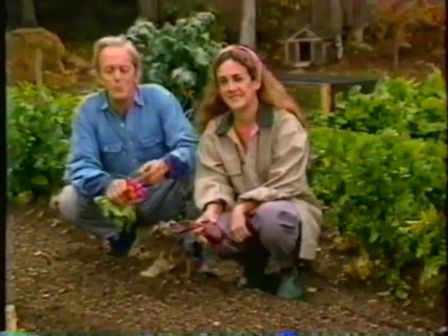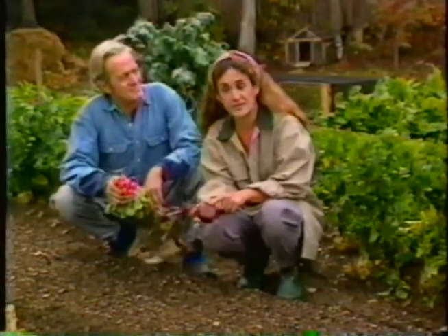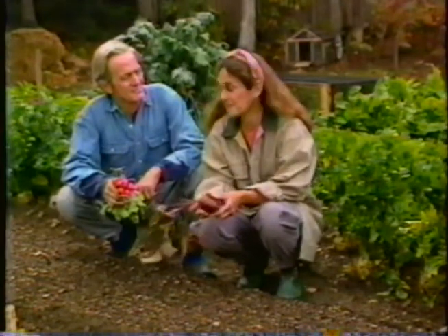I think it's fascinating that the most important part of a plant, the root, is the part that we rarely see. Very often the root is a storage organ that nature has designed to get the plant through the winter, and also gives us a lot of good eating all winter long. I'm Barbara Damroche. And I'm Elliot Coleman. Stay with us for the next half hour, and we'll get you to the root of vegetable growing, on Gardening Naturally.